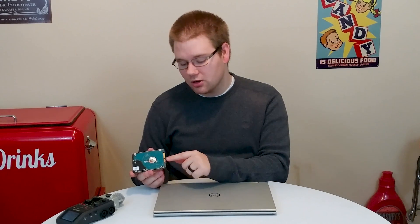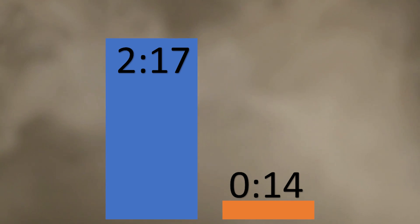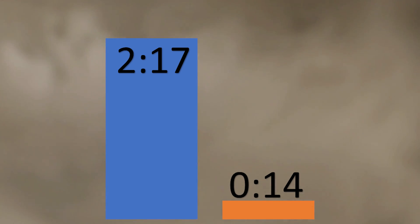Not that difficult. Now how much of a speed difference are we going to see going from a mechanical drive to a solid state drive? Fasten your seatbelts, because it's actually pretty darn fast now. It used to take a little over two minutes, now it takes about 14 seconds. Nifty.